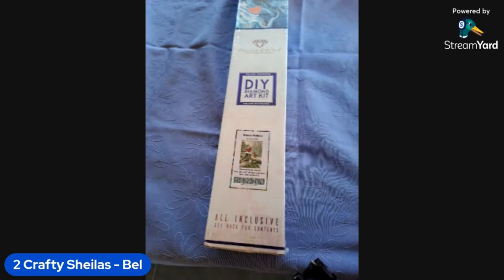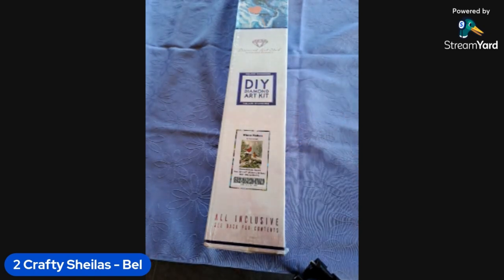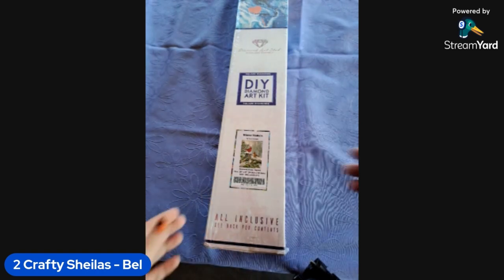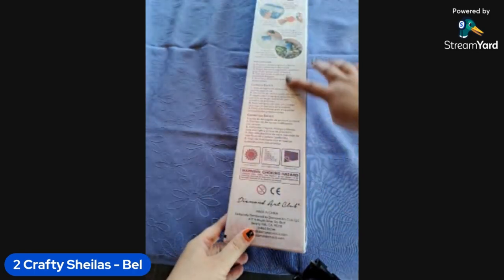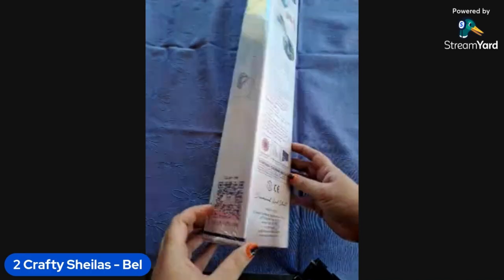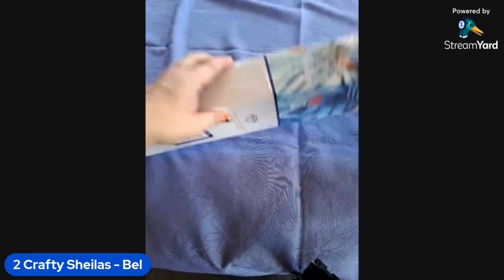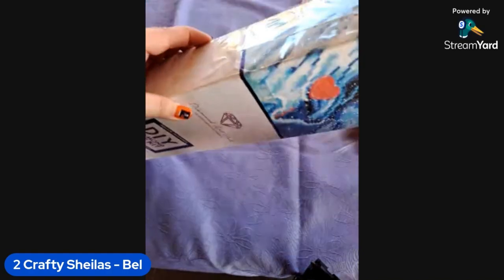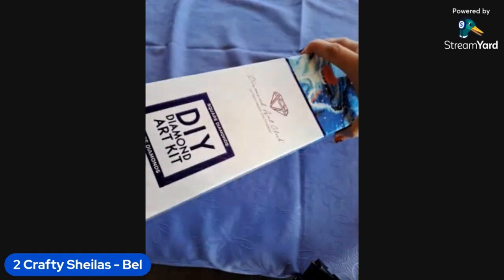For anyone who hasn't ordered a Diamond Art Club before, the box gives you a bit of a cheat — it's got a picture of a square on it, telling you they are square drills. The image is 50.8 by 69 centimeters. On the side there's step-by-step instructions, a QR code, and honestly, never ever pay full price at Diamond Art Club — there are so many discount codes available and they have sales all the time.